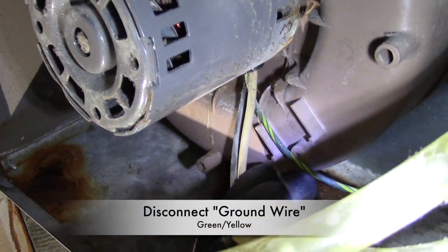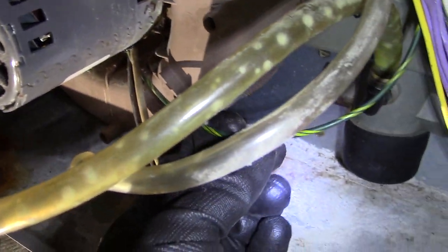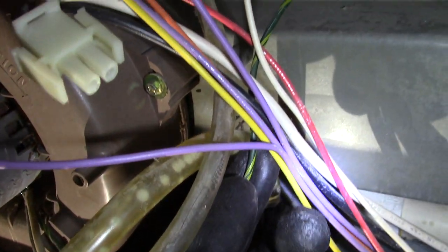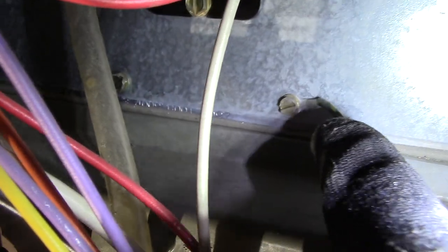Now I disconnect my ground wire — I just follow the green and yellow wire, and here it is. I'll need a flat head screwdriver for this.